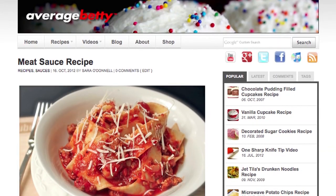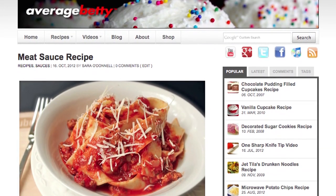Bowl it up, top with some parmesan cheese, and dig in. Get the meat sauce recipe at AverageBetty.com. I hope you stir up a big batch of meat sauce soon — call it a ragu or a bolognese, just don't call me late for dinner. Find me on Facebook and Twitter, and you can always drop by my home at AverageBetty.com. Thanks for watching and subscribing. See you next time.